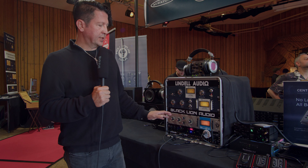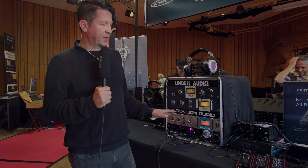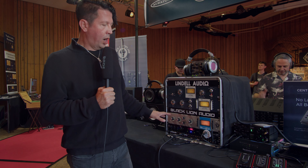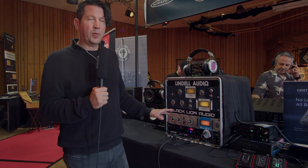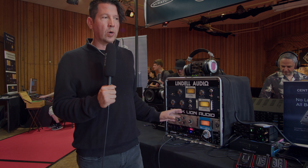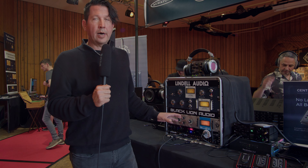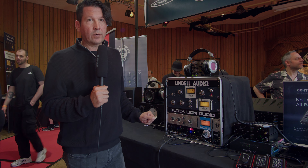This is his preferred 76 for use on vocals, and he uses it on everything. It's similar to an original blue stripe compressor, but because of all the part changes it's changed the sound. Also, the input on it is a lot hotter than a standard 76, so going into it you'll notice the input signal is going to be a lot more present and a lot hotter than on other 76-style compressors, which makes it particularly useful for vocals.